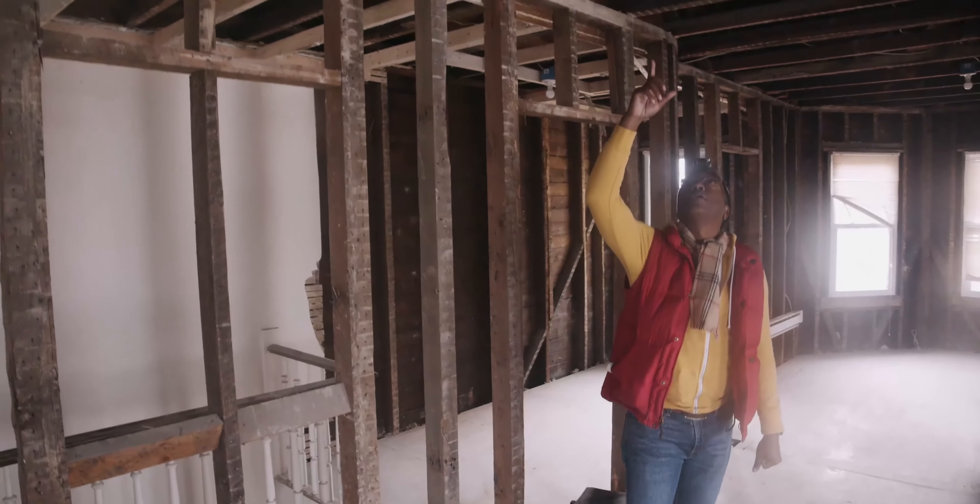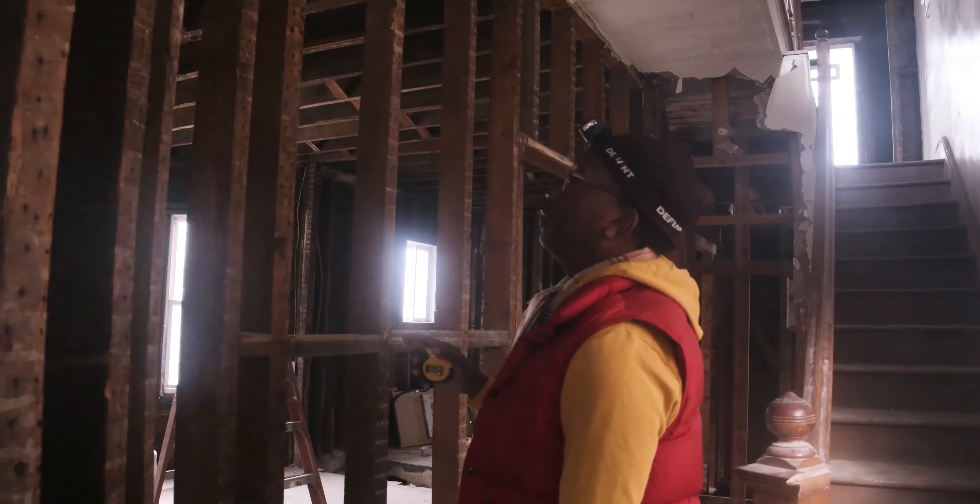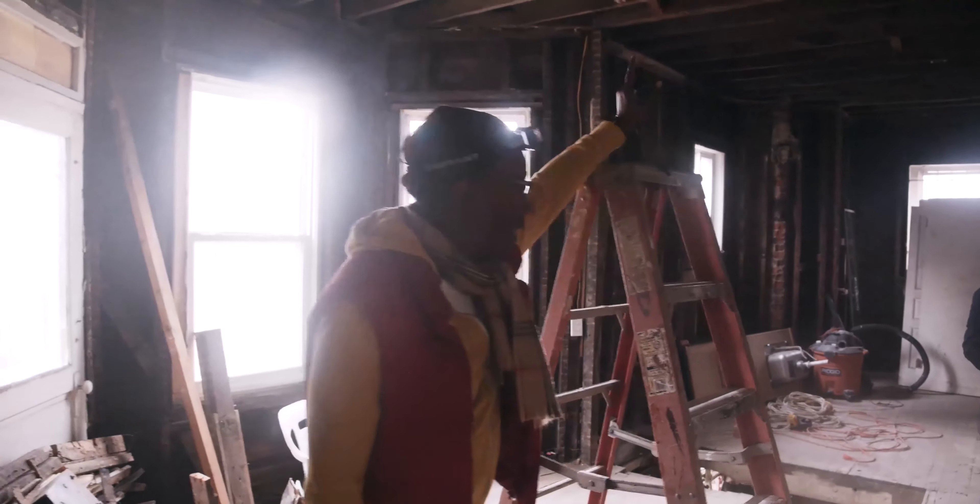Thanks for tuning in to Back to the Drawing Board — the initial episode of a whole house remodel. We are going to be going through not only the planning stage and design but also the finished product. Thanks again and stay tuned.